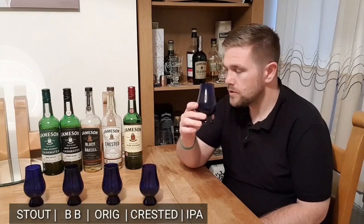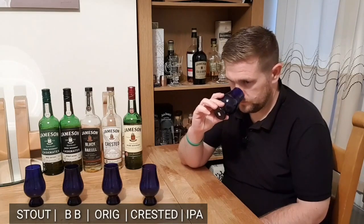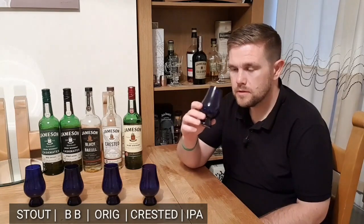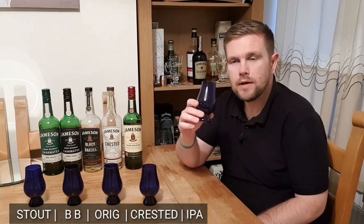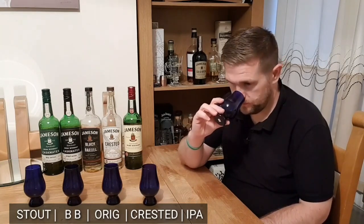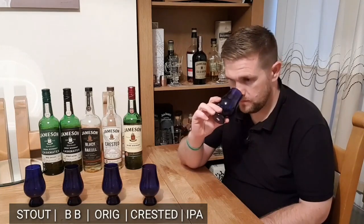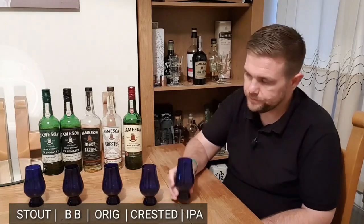I'm getting that sweet caramel, toffee, vanilla — it's really creamy, what you get with Jamesons. This does smell a little bit like the standard Jamesons. You always get that sort of alcohol vapour from the grain alcohol, but it's not too strong, not off-putting. All of these whiskies are 40%, but it does smell like there might be a hint of something else in there. Is it one of the Castmates? I'm not sure.